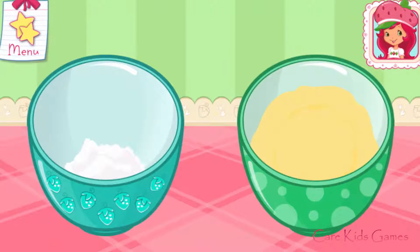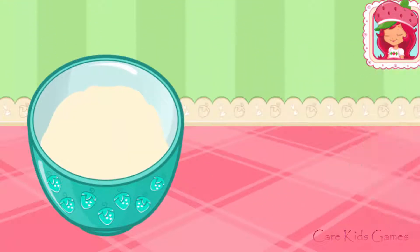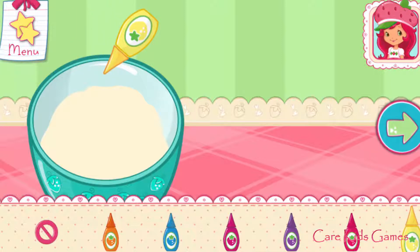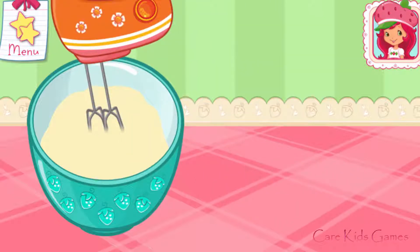Pour the egg and milk mixture into the bowl with the dry ingredients — go slowly! Just tilt to pour! Let's add a fun color to our mixture! Tap the bottle to add color! Mix until everything is blended together nicely. We don't want a lumpy dessert!